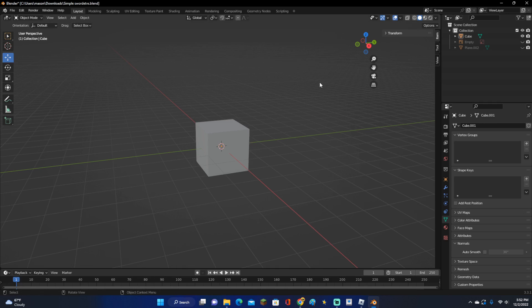Hey guys, KingCade here and welcome back to another video. In this video, I'm going to be showing you all how to make a simple sword in Blender. Let's get right into this.